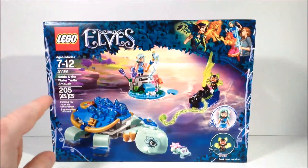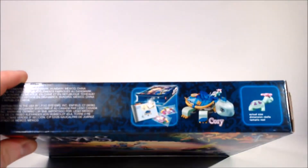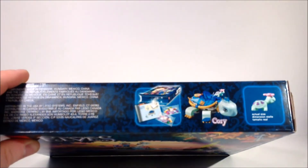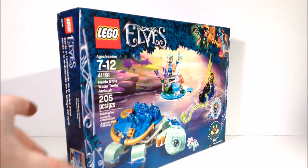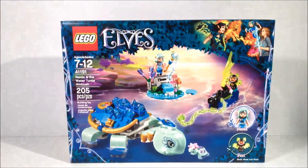The set comes with 205 pieces and retails for USD $19.99, so it's fairly affordable. If you look at the top of the box, it appears that the turtle is named Cory. One last interesting detail is that the box is actually a standard rectangular box — it doesn't have the curved corners that the Elves sets used to have. I honestly don't know if this is a trend that started last year or if it's new for this year, but it caught my attention.